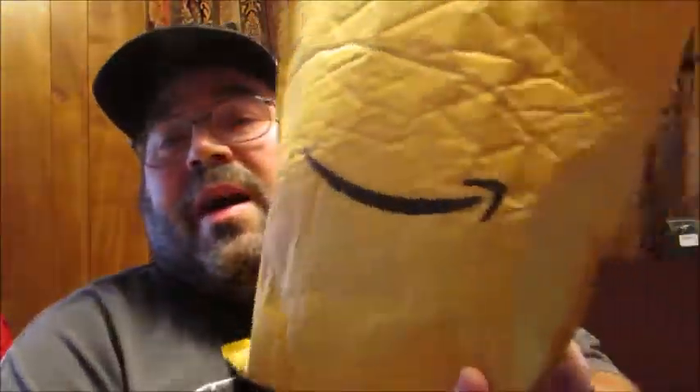Hello friends, welcome to Reviews by Dennis. Another package came in the mail today by courier, and so what that means — it means another unboxing here at Reviews by Dennis.